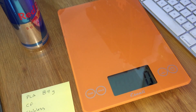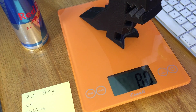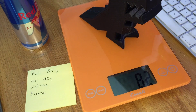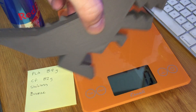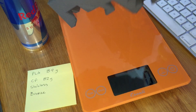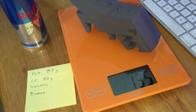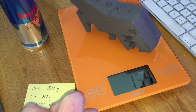Next on the list is carbon fiber — Proto-Pasta's carbon fiber. The carbon fiber Robber Rex comes in at 82 grams. That's kind of interesting. Next up is the stainless steel, the Proto-Pasta stainless steel Robber Rex — let's put him on the scale. That Robber Rex, the Proto-Pasta stainless steel, weighs 134 grams. Wow.